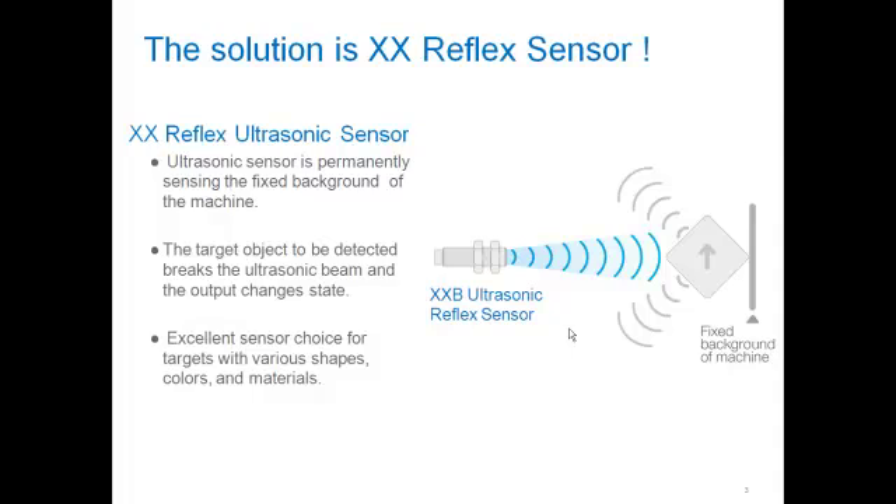It's an ultrasonic sensor and it focuses its sound energy on a fixed part of the machine as a background. It could be a reflector, a bracket, a sidewall — just about anything as long as it's a fixed and known entity. When an odd shaped object passes through that area, it breaks the sound beam and changes the state of the sensor. It's an excellent choice when you have targets of various shapes, colors, and materials.